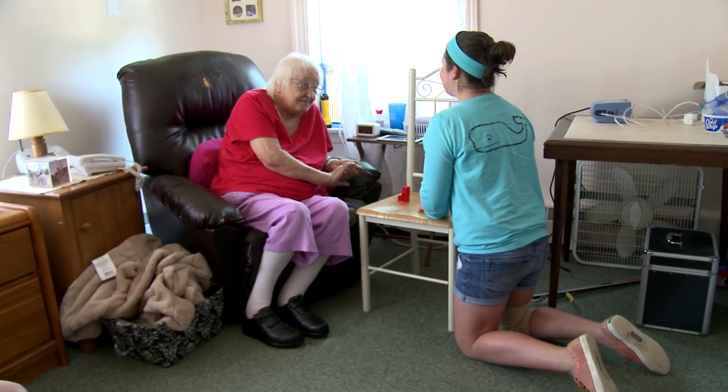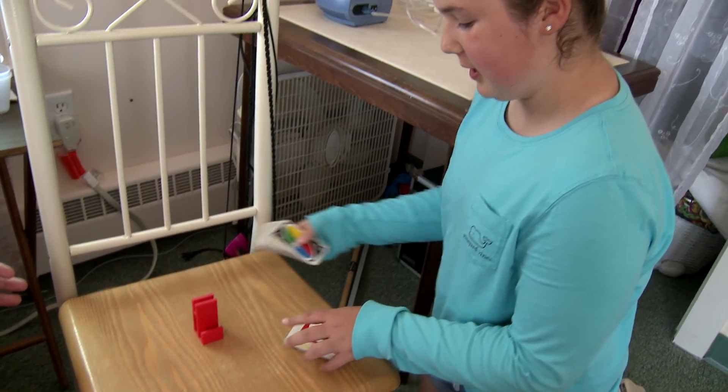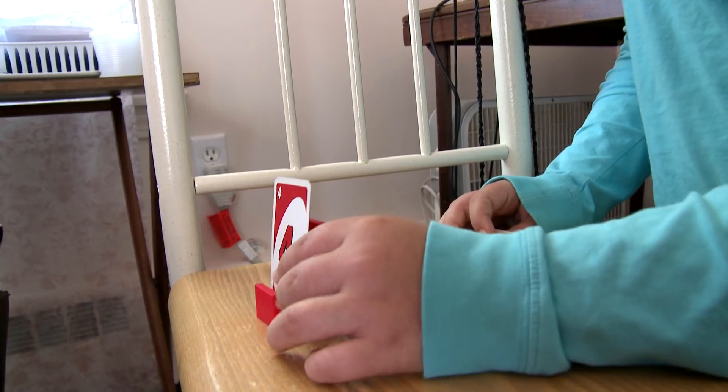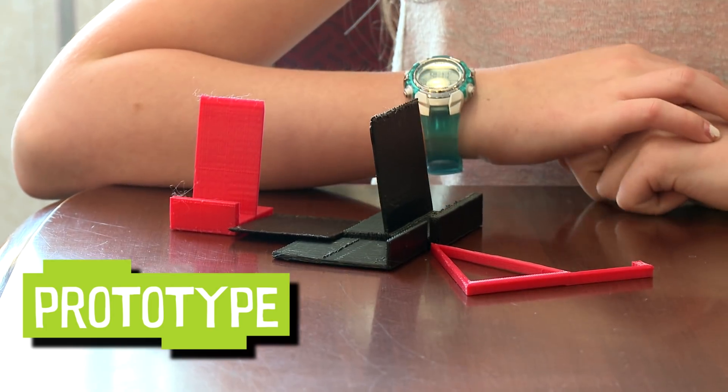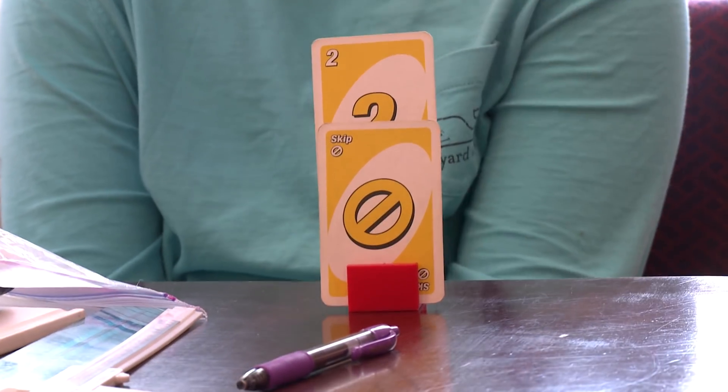I met with a woman named Joan and she had a torn rotator cuff in her shoulder and she couldn't lift her arm up very high, but she loved to play cards. So what I designed for her was a holder that can hold her cards. I printed out a prototype for Joan of the card holder. A prototype is a smaller version of the actual thing, just to test it out and evaluate it.